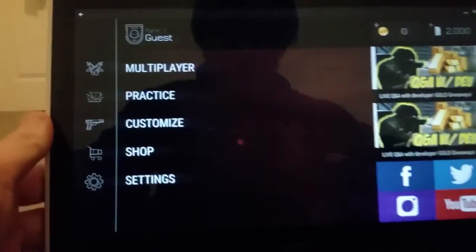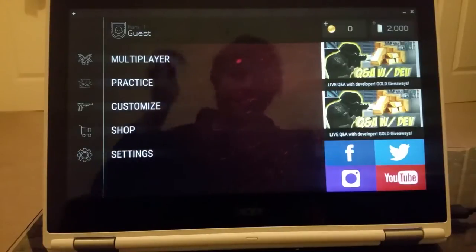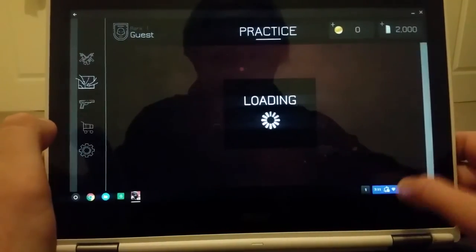Let's turn the Chromebook into display mode and have a look — can this game be played? I'll do practice mode. Somewhere in the desert — not the jungle, sorry, in the desert.